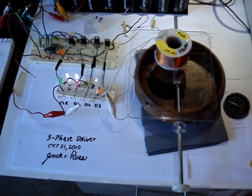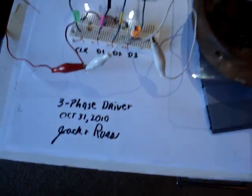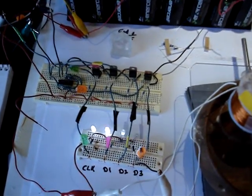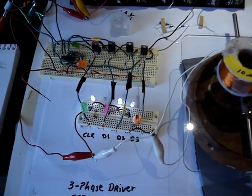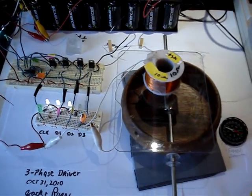Hi, Happy Halloween. This is Jack. I just wanted to show my three-phase driver circuit with four MOSFETs, set up the way that Russ Grease has in his schematic on the forum.